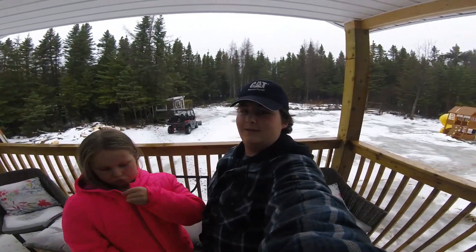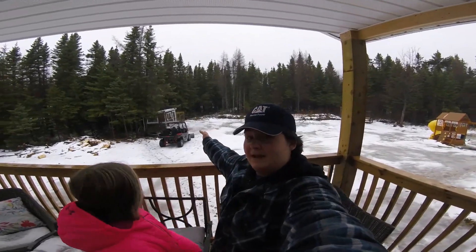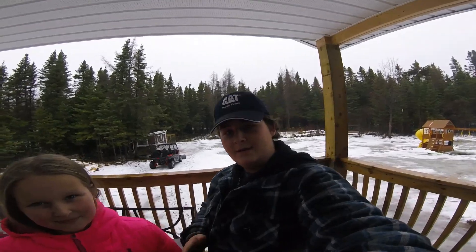Today we're doing our video on our chicken coop — you might see it in the background by the side-by-side — and we are going to show you our setup and all of our chickens. Stay tuned!